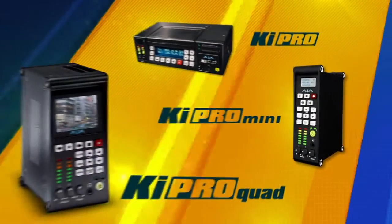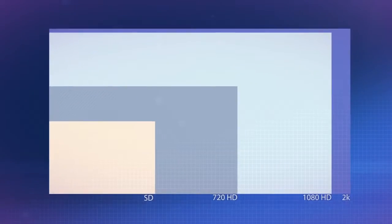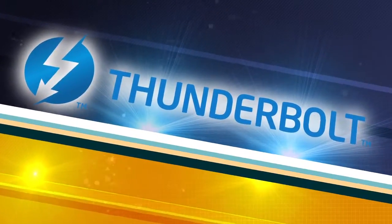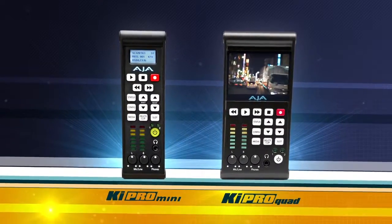The latest member of the Keypro family is the Keypro Quad, and it's significant in several ways. It has 4K recording, which is really a breakthrough. It's the first Keypro to offer 4:4:4-based recording. It also has Thunderbolt built right in, so you can transfer files directly from the unit to a Mac, yet it keeps the same simplicity of design and even the same form factor as the very successful Keypro Mini.